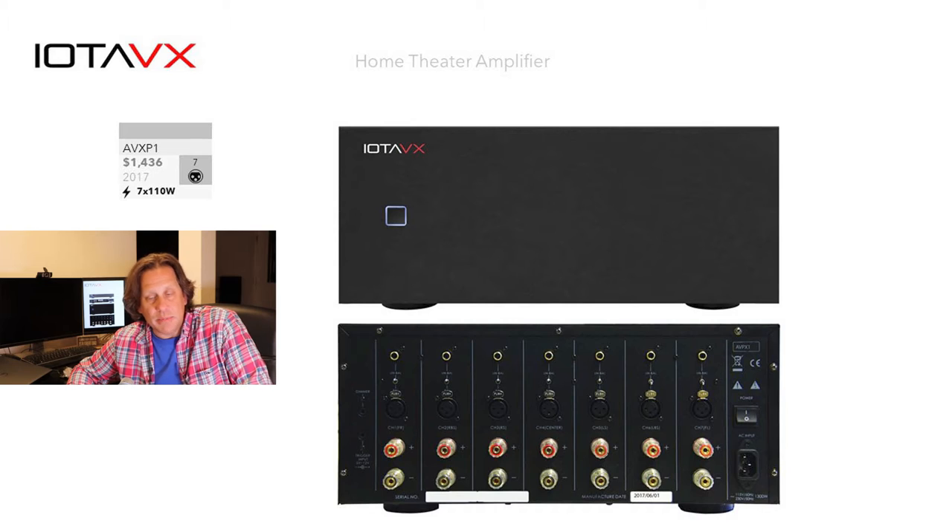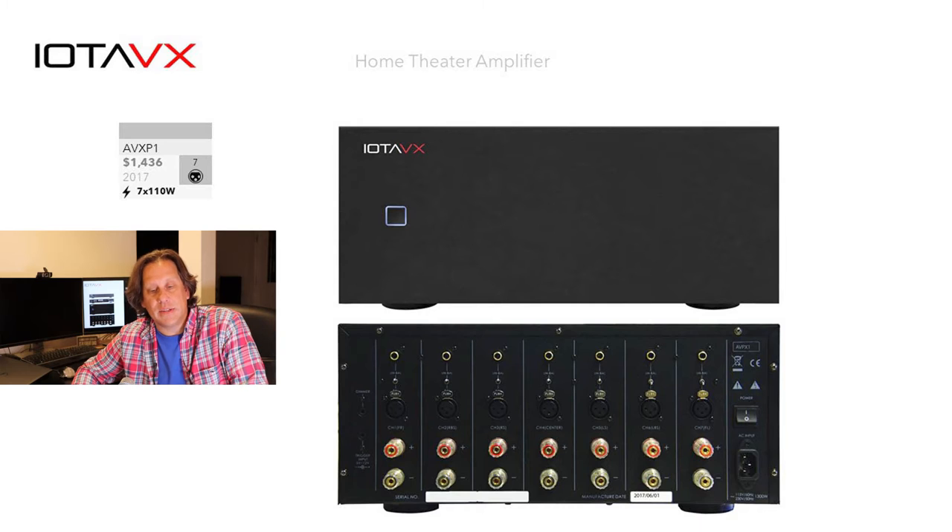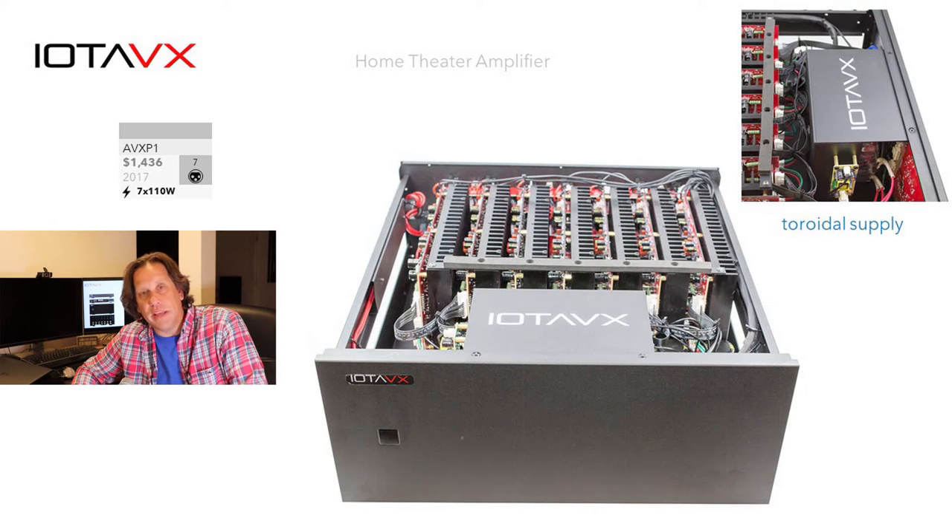This seven-channel unit outputs 110 watts, which we'll explain further — this is probably on the more conservative side of measurements. It sells for $1,436 and is known as the AVX P1. Looking inside, we see a modular array similar to Tone Winner and Emotiva. A side view reveals it uses a toroidal power supply, not a switch mode power supply as we're starting to see introduced in Tone Winner and Emotiva with their Gen 3 amplifiers.